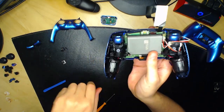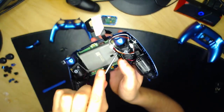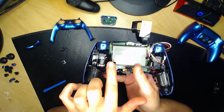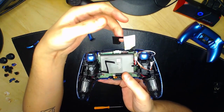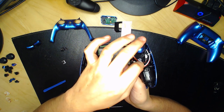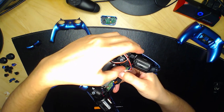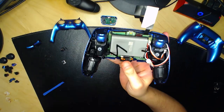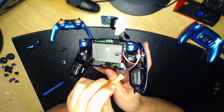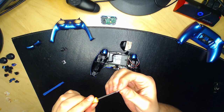Faites passer le composant de gauche et le composant de droite au-dessus de la batterie. Si le câble de chargement dépasse, faites-le passer vers le bas pour ne pas gêner le bouton R2. Vissez maintenant le côté gauche et le côté droit avec des vis noires — il y a un petit trou de chaque côté — pour que la face avant soit bien attachée.